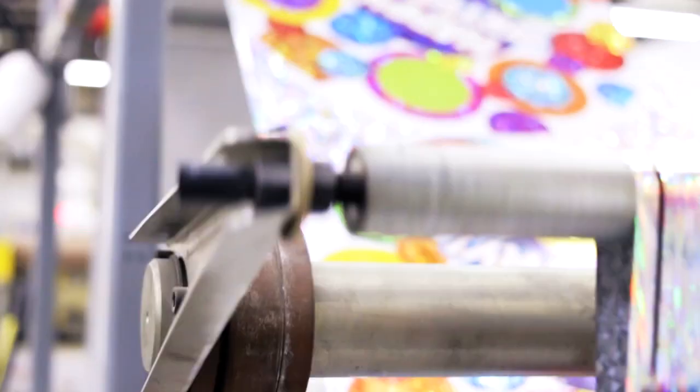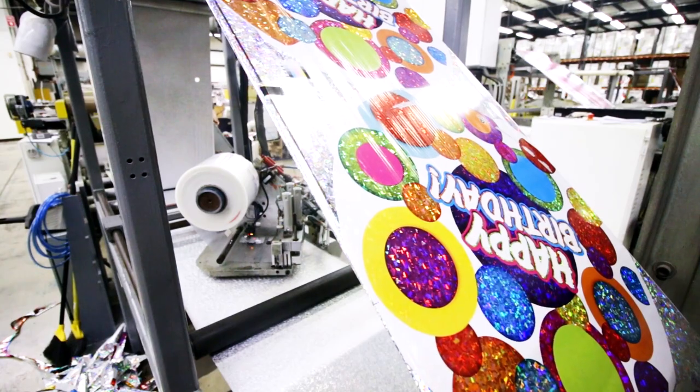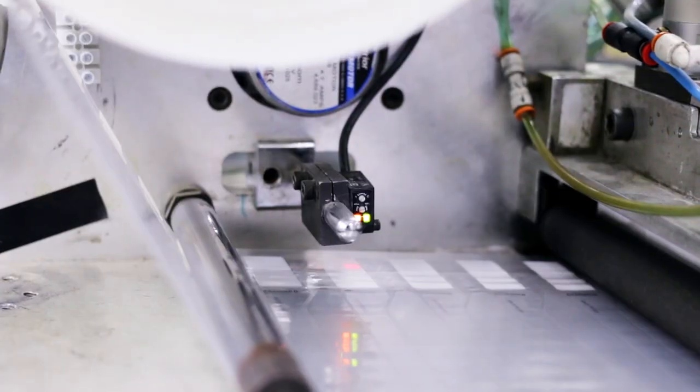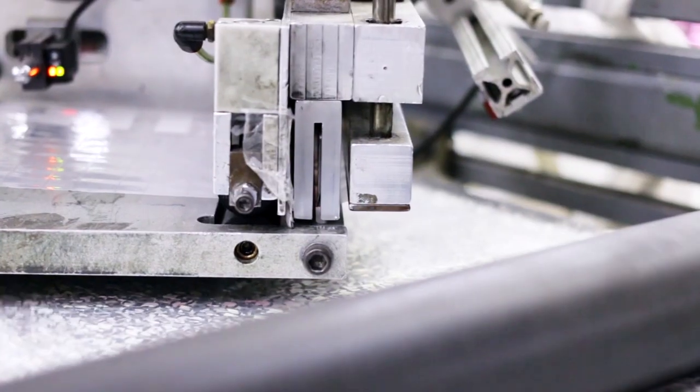The front and back sides of the film have been mounted on the production line, which has very sophisticated controls to register the front and back images. As the two webs progress through the conversion machine, one of the first steps is placement of the valve on the bottom web.